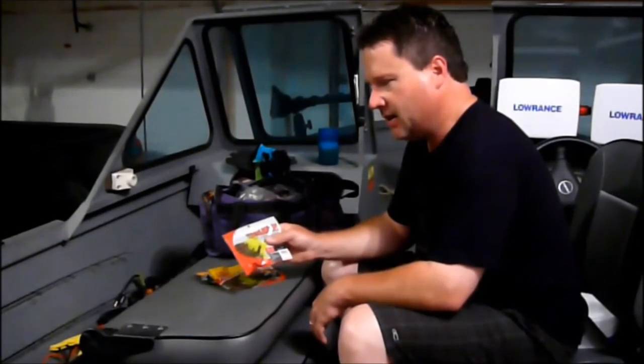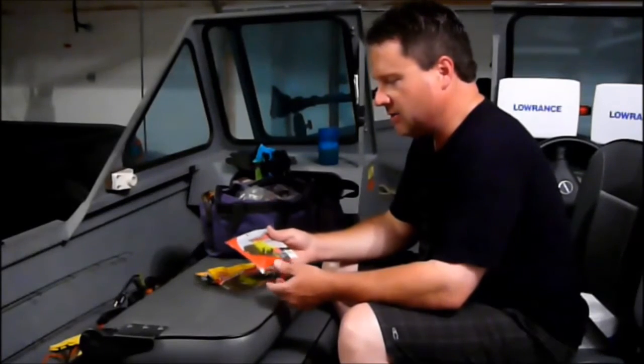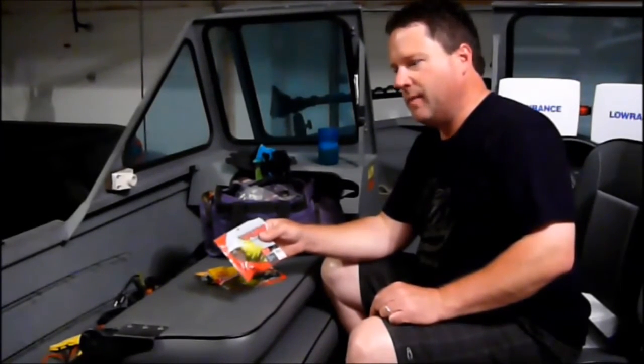For bank fishing and sauger fishing in the lakes, I like the Yum F2 3-inch grub in avocado chartreuse. I bought that color by accident, and it's really my go-to for stained lakes and even the rivers around here. Sometimes I start fishing in February when the river is very clear, and I've still caught hybrid striped bass and white bass on the Yum F2 avocado chartreuse in both clear and muddy water.